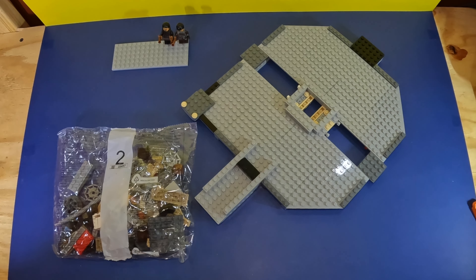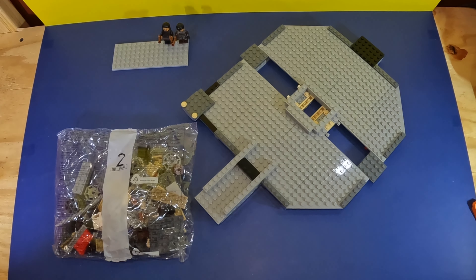Beyond that I'm ready to get going again on the second step. So here we are opening bag two and let's roll.